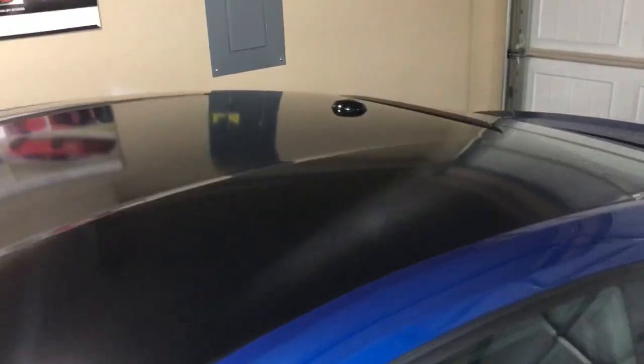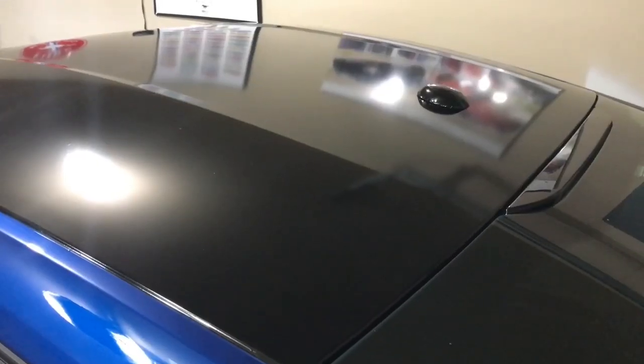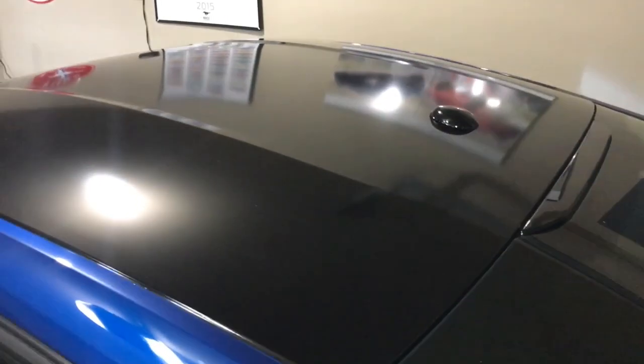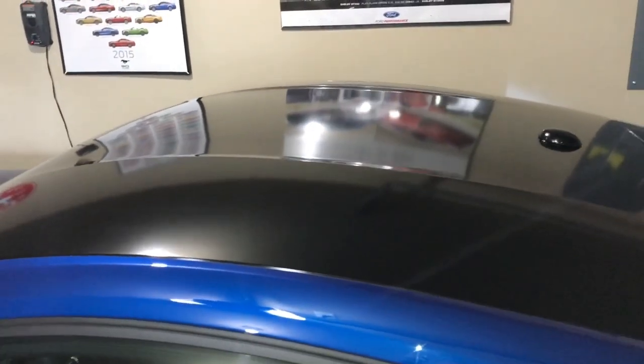Me and one of my friends from the mustang group — it's the Problem S550 — we wrapped this roof black. Now that we're in focus, we wrapped the roof gloss black and it turned out pretty nice.